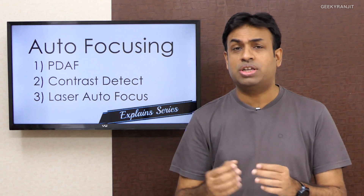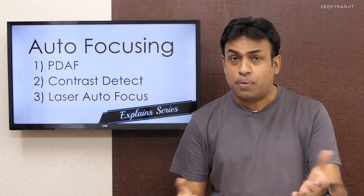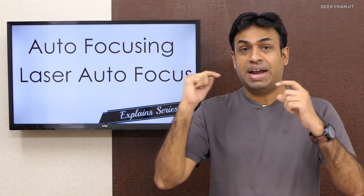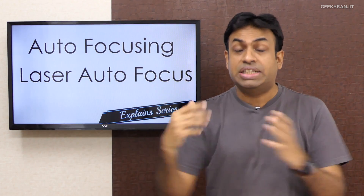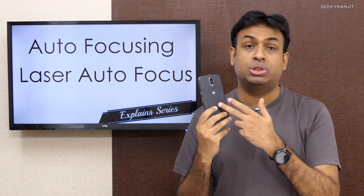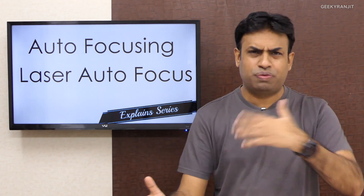Because it's a low-powered infrared laser, it is very quick. If you've used a smartphone with laser autofocus, you'll notice that the moment you tap, it focuses instantly. We saw this with the LG G3, the LG G4, and the Moto G4 Plus — all of which had laser autofocusing. Speed is the big advantage of laser autofocusing system.